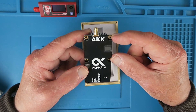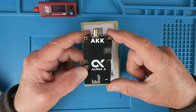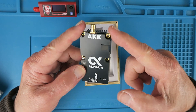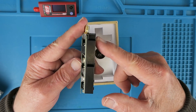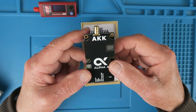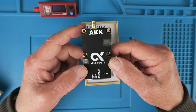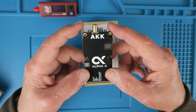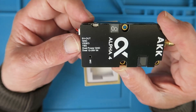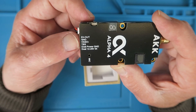It has four mounting holes on a 30.5mm pitch. The dimensions are 68mm long by 36mm wide by 15mm tall. The weight comes in at 48 grams, and that's the same across the whole range — whether it's the 4-watt module or the 10-watt module, the form factor is identical. No surprises on the connector: 5 volts out,